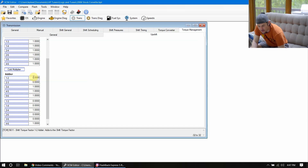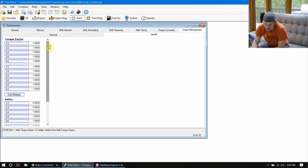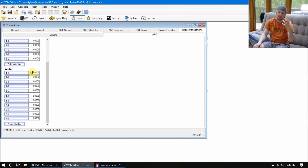Next we get into the adder multipliers. Instead of changing the torque factor multiplier, if you want to make some adjustments on the 1-2 and the 2-3 adder multipliers, this is probably the place to do it. As you can see, the 3-4, 4-5, and 5-6 are already set to 1. I would not necessarily run the 1-2 or the 2-3 up to 1 right away, because there's the potential you're going to get some harsh shifts — it's going to be hard on the transmission. Maybe try dialing those up to 0.5 and see how everything reacts.